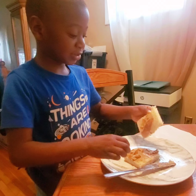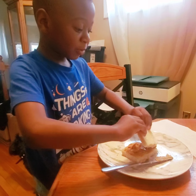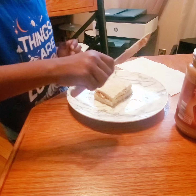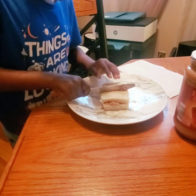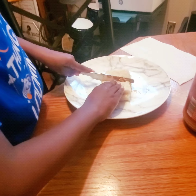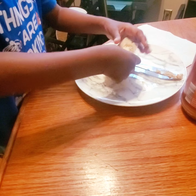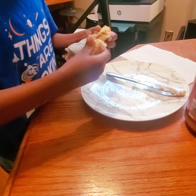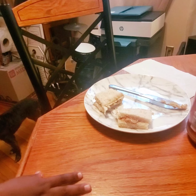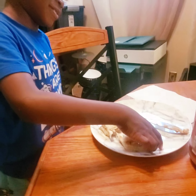And guys, this is the last poke — wait for it, wait for it — boom! And for the final, finish the cut. Watch your finger. There we go. We did it. I think this is going to be the best peanut butter sandwich ever. Now you got to pick it up, bite it, and show us how delicious it is.